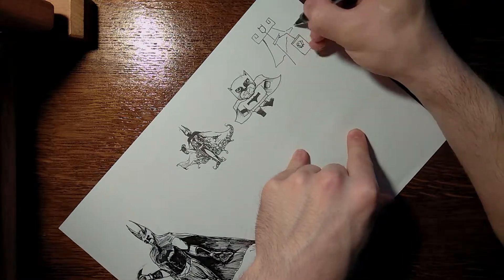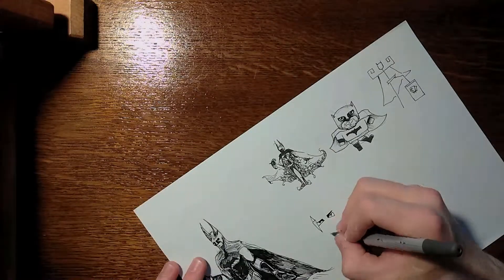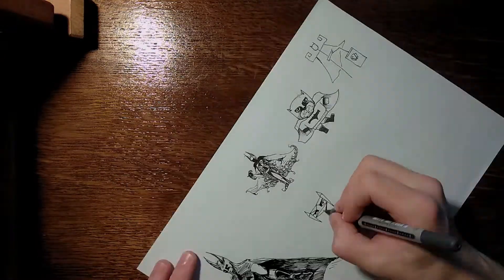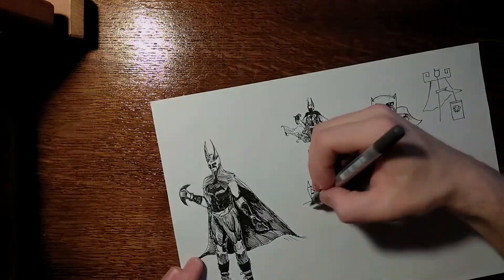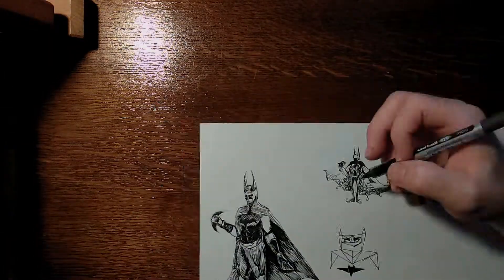The next one is a Chibi cartoonish Batman. This one is pretty straightforward — fat Batman with small legs, big eyes, and kind of square. So yeah, that's that one.